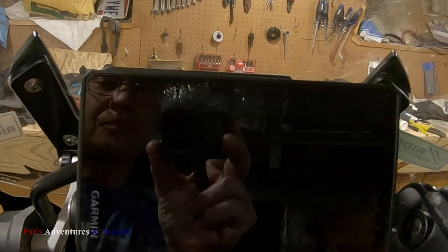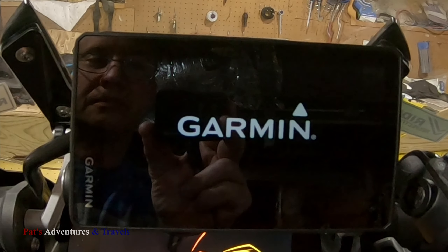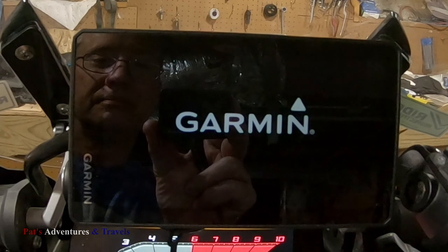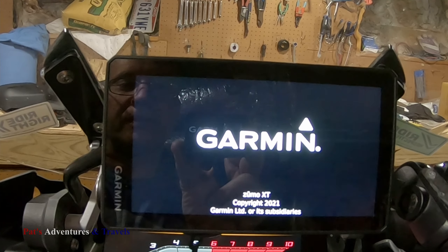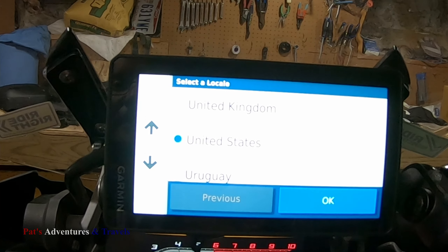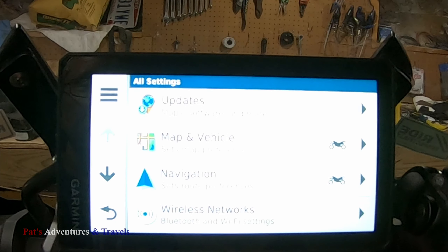What happens if we turn the bike on? My first time powering it up. Well, it turns on — that's a good sign. Oh, I forgot it was updating software. Anyway, there you go. And that's normal.